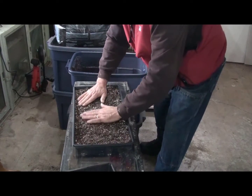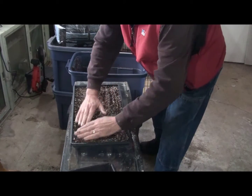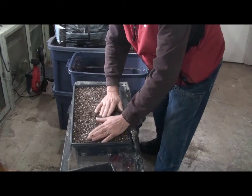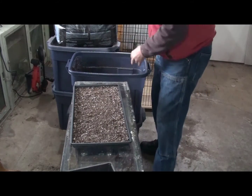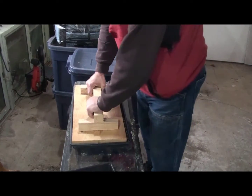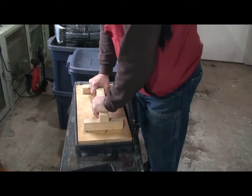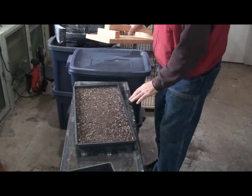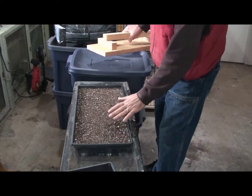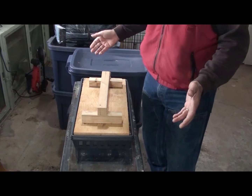I'm spreading out about a half inch thick of soilless seed starting mix — meaning there are no microbes in this, however there is organic material and perlite. The organic material is peat moss. I use my little board to get all the way around to the edges and press down, because a nice compressed flat seed starting area makes it much easier to moisturize and ensures good seed contact without any divots. That's the flat ready to go ahead and start the microgreens.